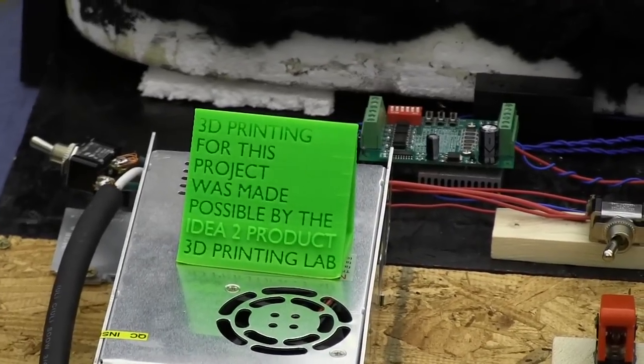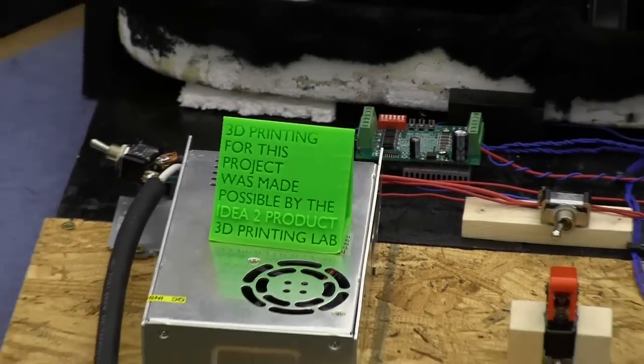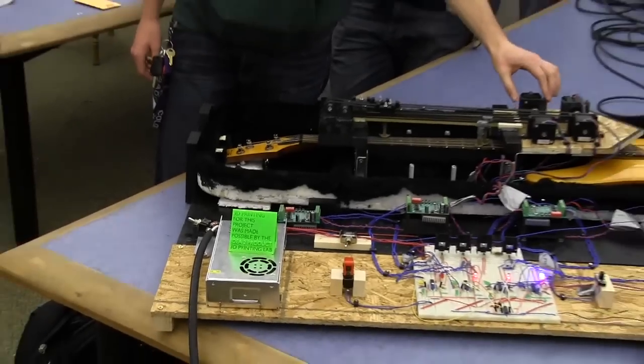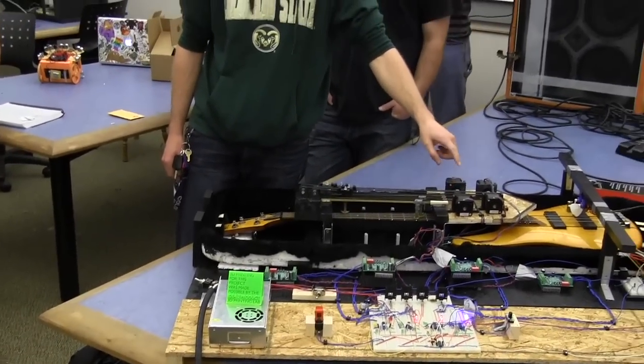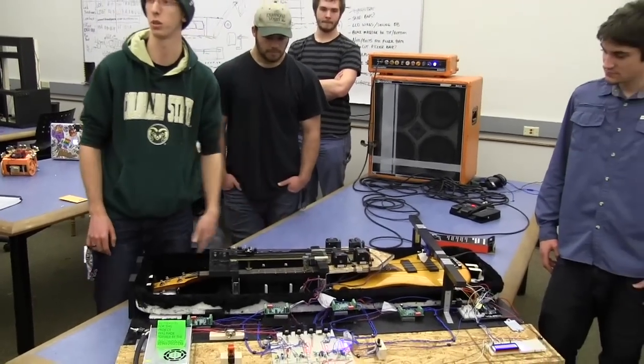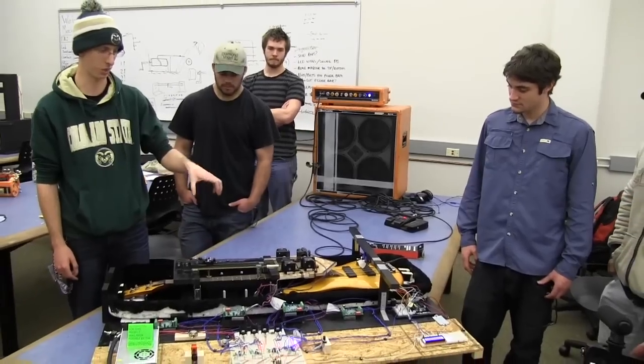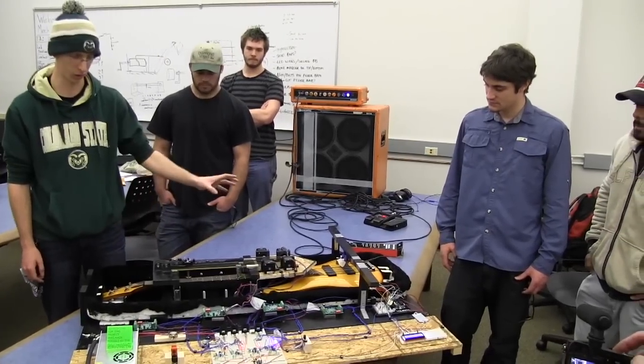A shout out to the iDuda product — they actually helped us out a lot. Some of the main components are these mounts that we 3D printed for these stepper motors. Without these, this whole entire assembly would just shake uncontrollably because of how the stepper motors function. As they step, they create vibration, and so this whole thing was going nuts.